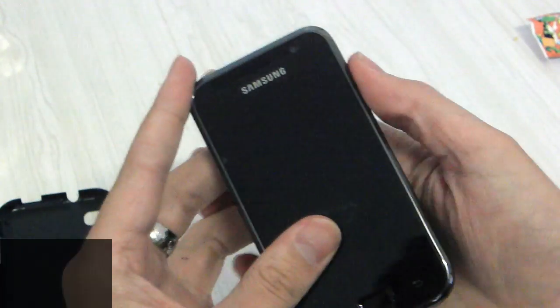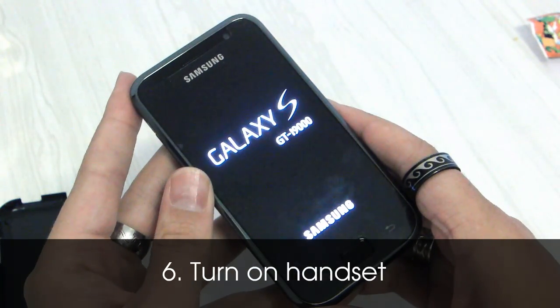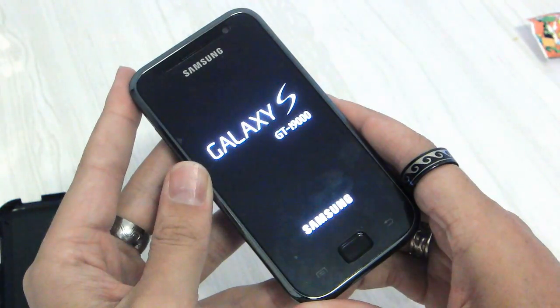Now you can power up your phone. The battery should ship with some charge, so you should be straight back to business.